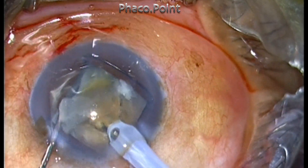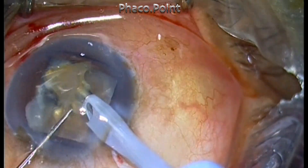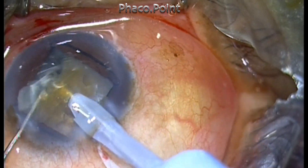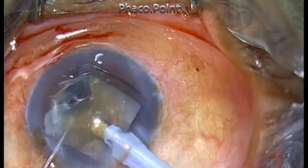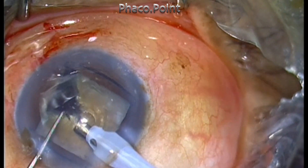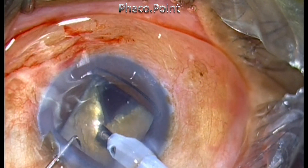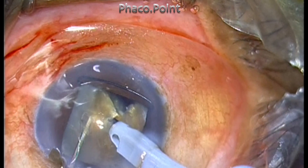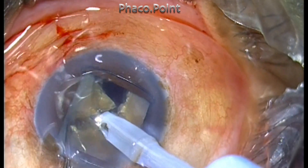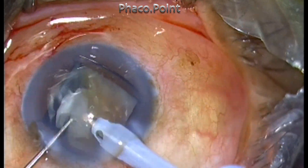I thought I'd broken off a small piece, but because of the large mass of the lens, even a small piece once mobilized looks pretty large. The sequential phaco chop has the advantage that there is only one piece in the anterior chamber at a time, greatly minimizing the amount of fragments flying around. However, while performing the second chop, I did not carry it through and through.